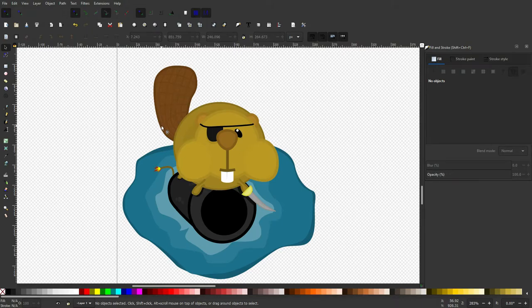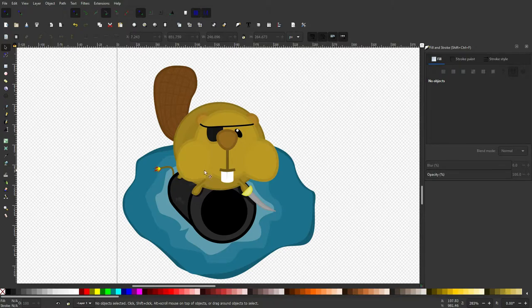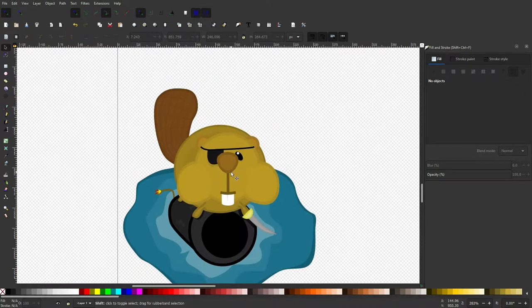This is the modified beaver that I'm going to be drawing. As you can see he's riding a cannon in the water and he has a little cutlass and a cool looking eyepatch. He is a true pirate.